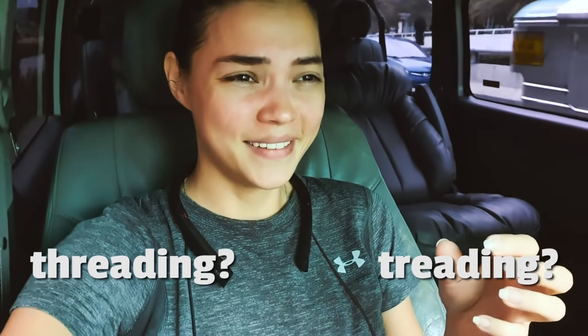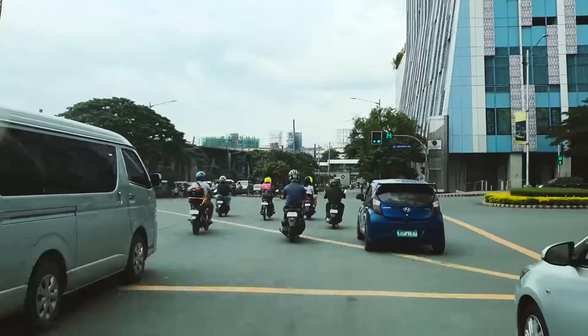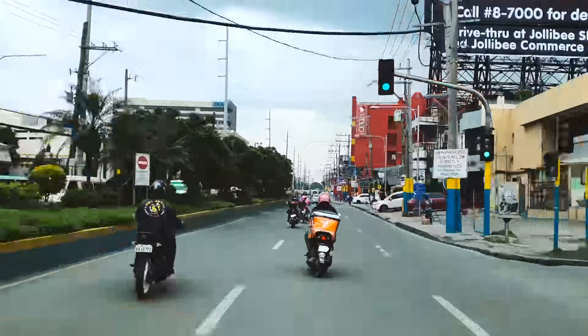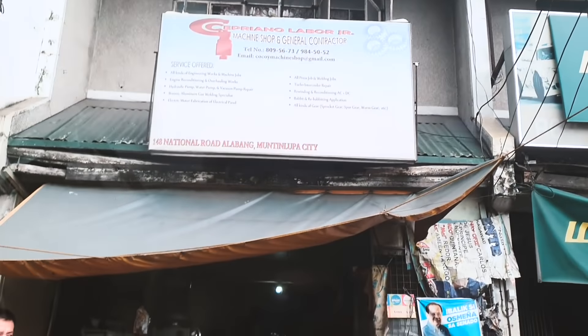I want to make my own hanger rack out of pipes that are usually used for plumbing. I already bought the pipes. I'm on my way to look for a machine shop that will do the threading — I don't know if it's called threading or treading because here it's pronounced the same way. But anyway, it's that part of the pipe that you screw into the joint, so I need that done to my pipes.